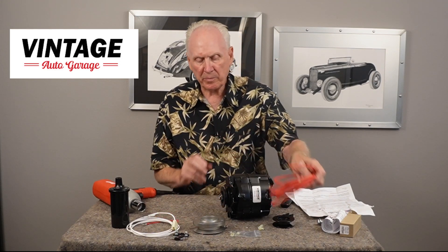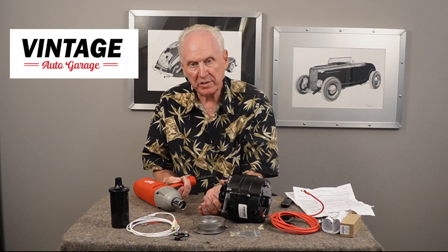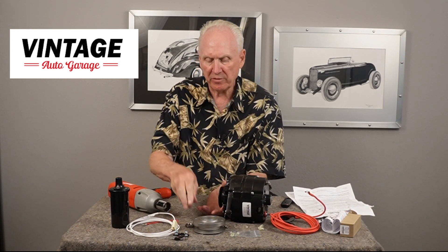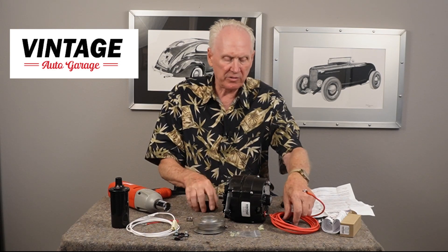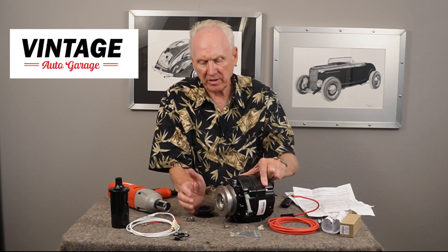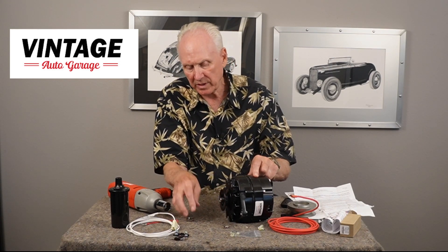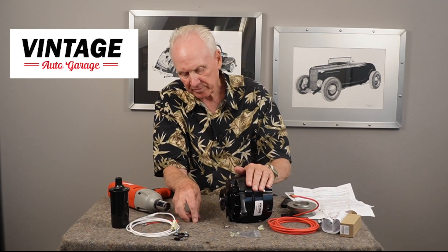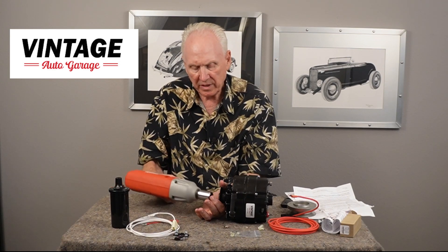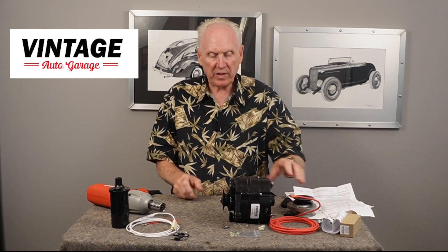To change the pulley on almost every alternator you need an impact wrench. All you need to do is hold on tight to the pulley and it'll spin right off. Take it off, then get your pulley and put it on there. If you're going to put the fan pulley on, put the fan pulley on like that and then install the nut. I'll put the five-eighths inch wide pulley on, put the nut on, then reverse that process — hold on to it with the impact wrench and you're done. That's how you change a pulley.